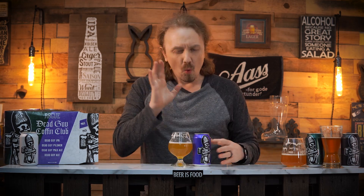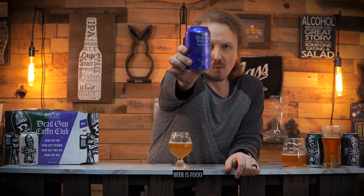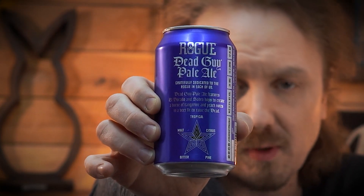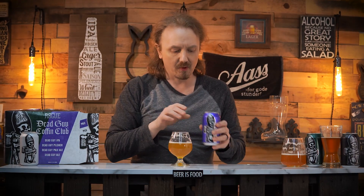What I also love is the cans give you kind of stats on the back of where the beer is supposed to be, showing the characteristics and where it's supposed to lean. This one is obviously more of the tropical notes, and it is that way.